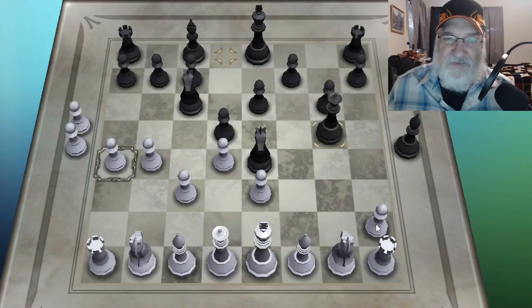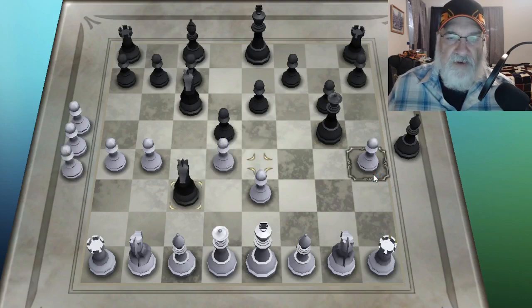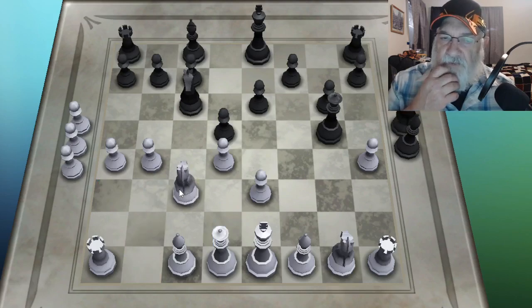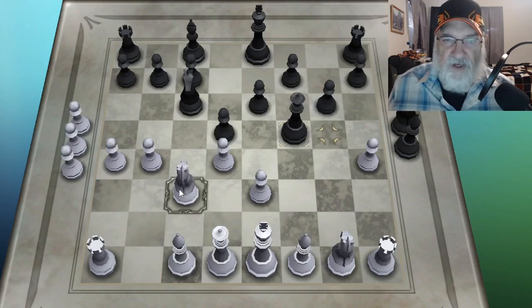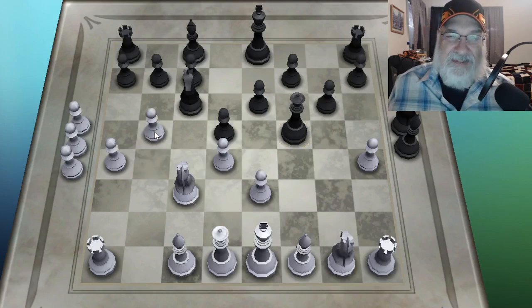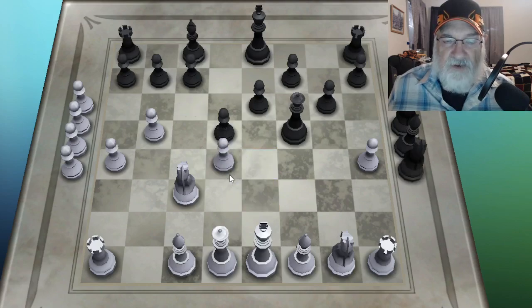It doesn't matter because all I'm doing is moving my pawns. I'm not really trying to win. So I'm going to move that pawn up two. When you first move a pawn, it can move up one or up two. I keep moving my pawns up to see what's going to happen.